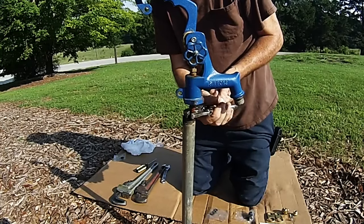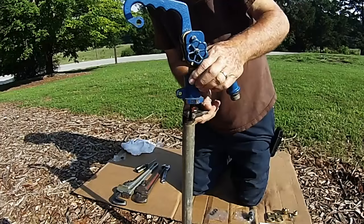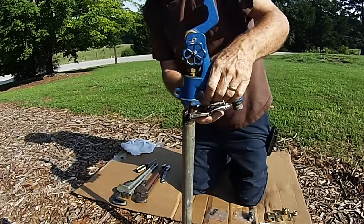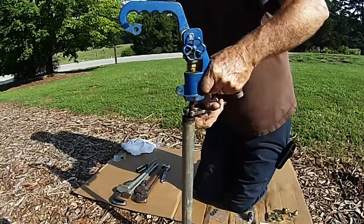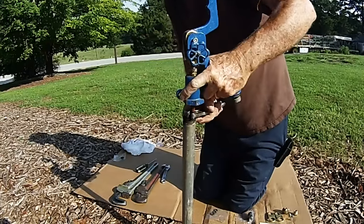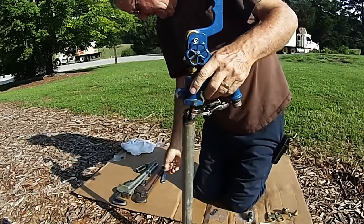If the head is still connected to the rod and will not come off, grab a hold of the coupling nut on the rod and pull the head up off of the rod. If this still does not work, make sure that you have loosened the packing nut as well as the square head set screw.